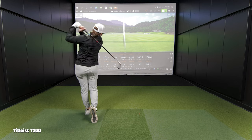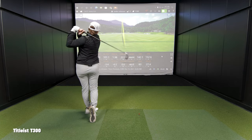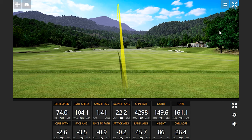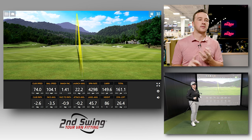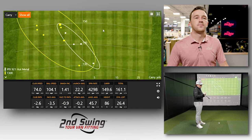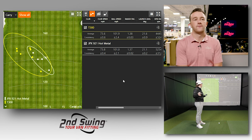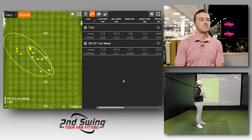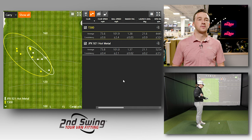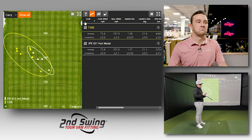Switching to the Titleist T300, the sound was much louder — almost a whistling noise at impact. Ball speed appeared higher and the ball was flying higher as well. Jackie noted she's currently gamed the T200, so she's very familiar with the Titleist feel. She did have a tendency to pull the T300 a little, and mentioned she'd flatten the lie angle by about a degree to correct that in a real fitting.